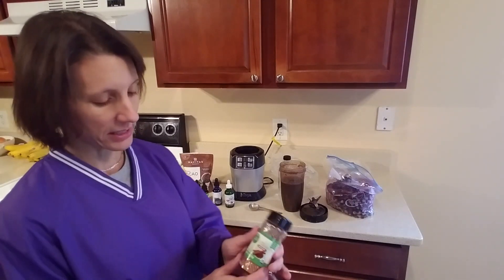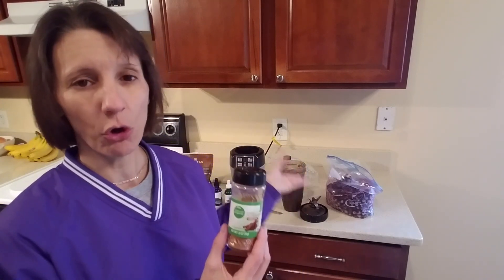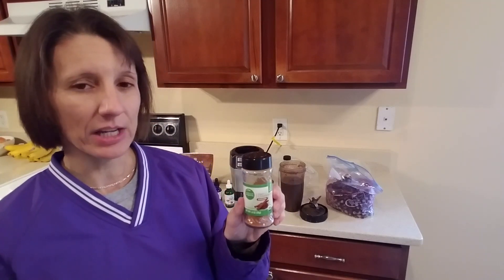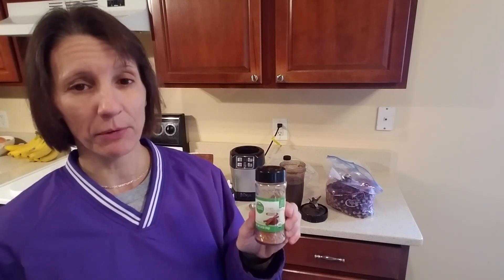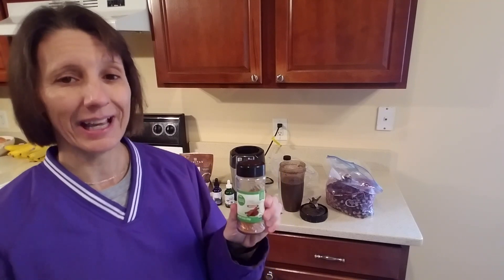Another ingredient would be cinnamon. For those of you who like cinnamon, you can add it in there. This is great for balancing blood sugar. It's also very good for helping increase the digestive fire because when you drink cold foods they're going to chill the digestive system. You can basically heat up that smoothie by adding something like cinnamon, or ginger would work, or cayenne pepper. If you're having troubles with your digestive system, this is a way to heat that digestive system back up.